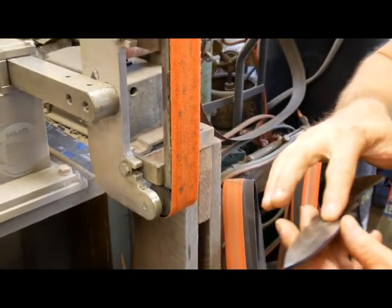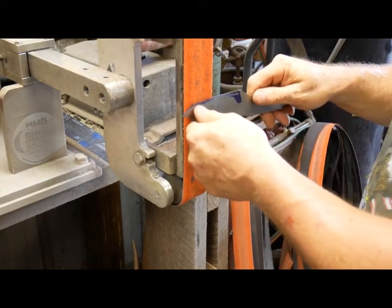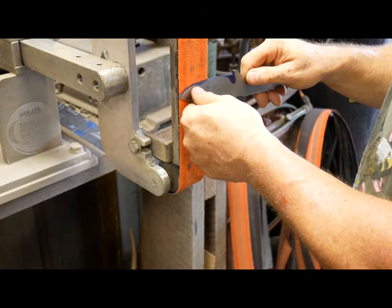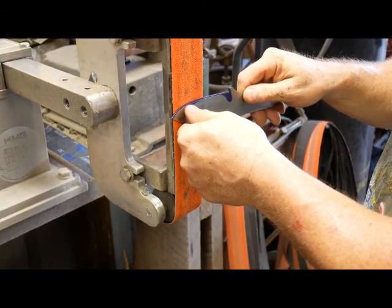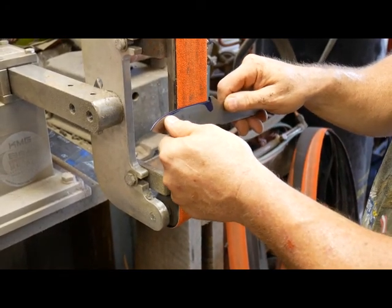The further it goes up, the wider the flat spot becomes and the easier it becomes. So you find your flat spot, kind of do what I call a test push, get it on the flat spot, and then I apply pressure and I work it back and forth.